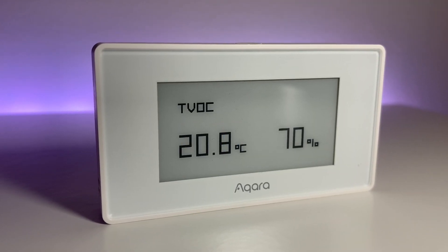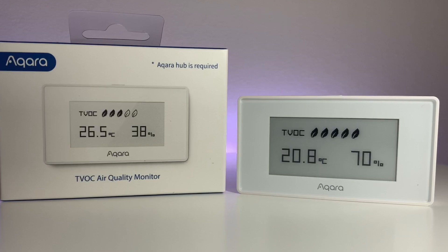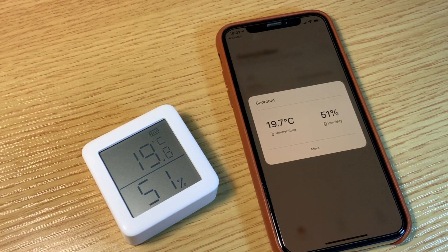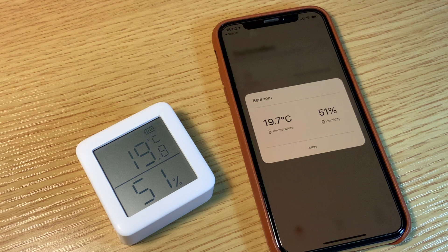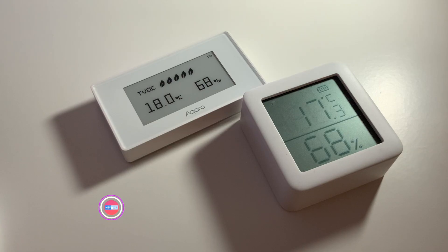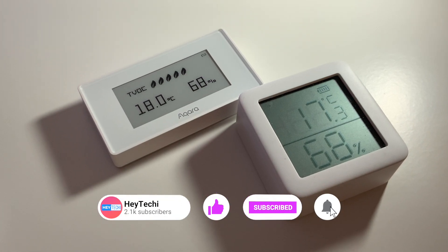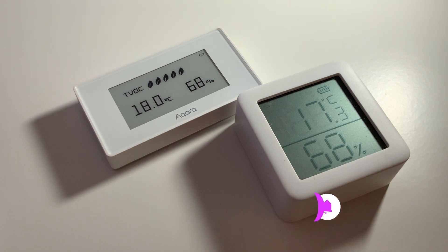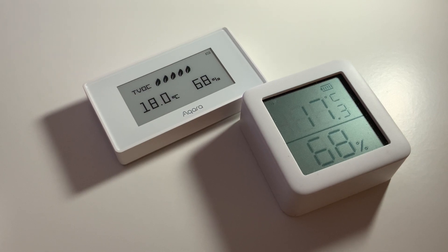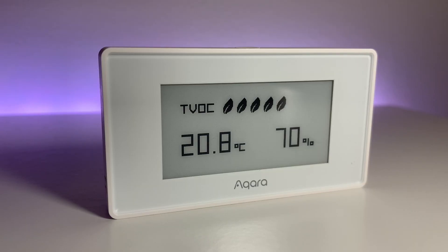Above all though, a sensor like this will be judged on its performance. So how does it fare? In order to compare the temperature and humidity readings I've used the SwitchBot monitor, which I have all around my home, so I'm fairly happy that its performance is reliable and accurate. After leaving the SwitchBot and Akara devices next to one another in the same room for about an hour, I came back to find them quite close. They matched perfectly in their humidity reading but there was a slight variation in temperature. This isn't the most scientific test, but for the casual user I think this will be more than sufficient.